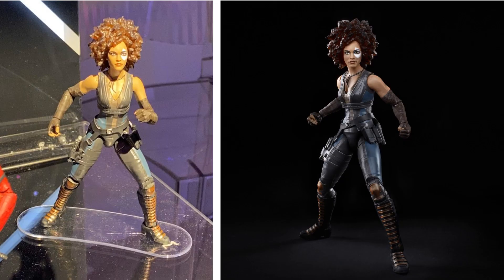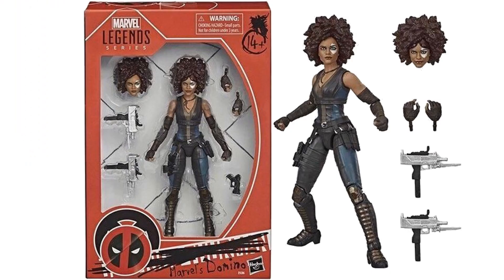Just announced at Toy Fair 2020, we have the Deadpool 2 movie Domino figure with her nice big hair. This really looks amazing. I like the style of these X-Men figures that Marvel Legends are putting out for Fox — really excited about these coming out in 2020.